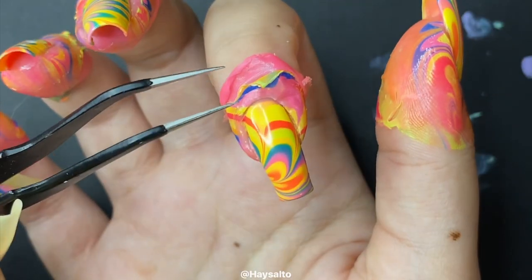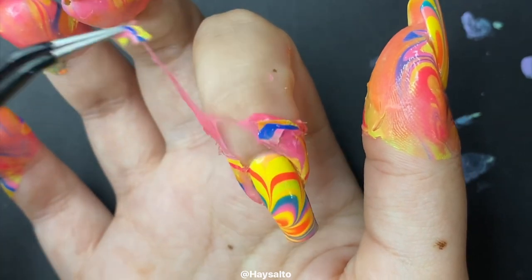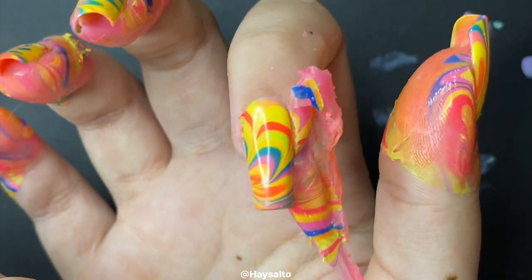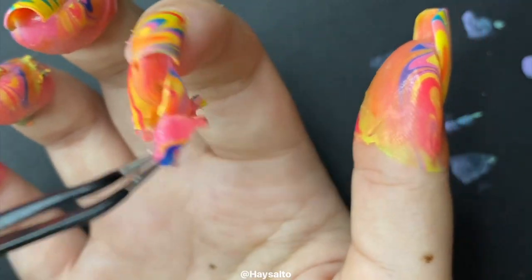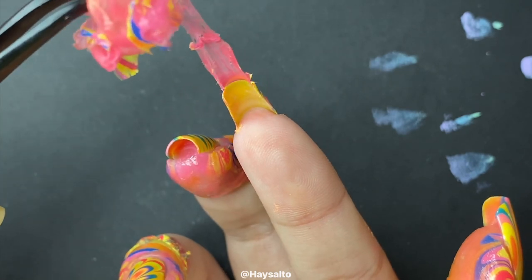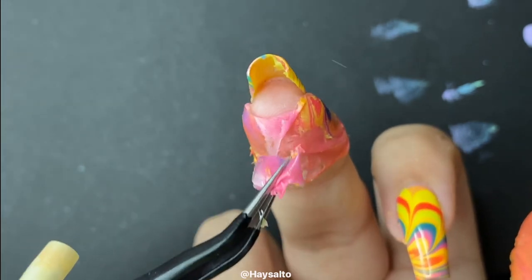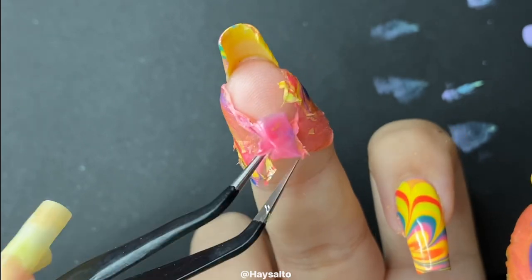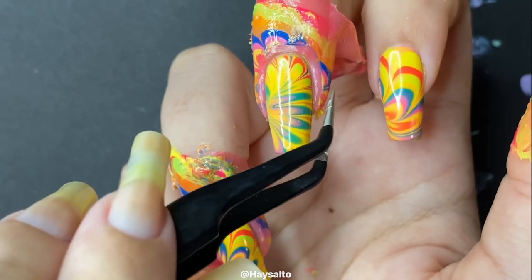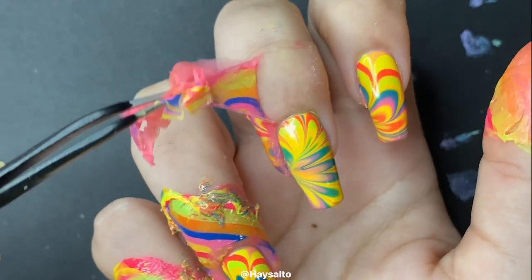Here is one of the best and most satisfying parts of the water marble — taking off the liquid latex. I have a love-hate relationship with this particular liquid latex I use. It applies really easily, dries pretty quick, and it usually peels off quite easily. The one thing I hate about it — which honestly might just be a universal thing with liquid latex — is that it dries the heck out of my skin upon removal. But really, I can just apply cuticle oil or lotion to rejuvenate my skin. So it's more of like a love 80% of the time, hate 20% of the time situation.